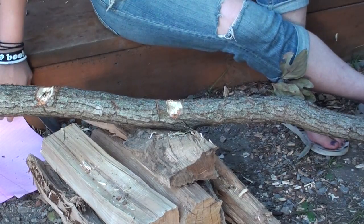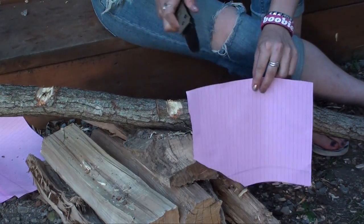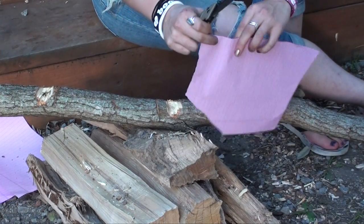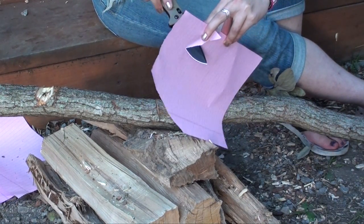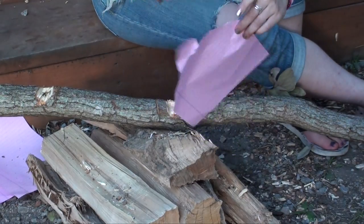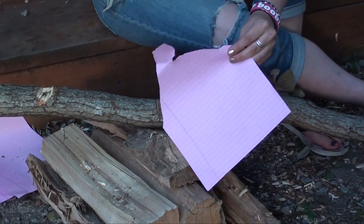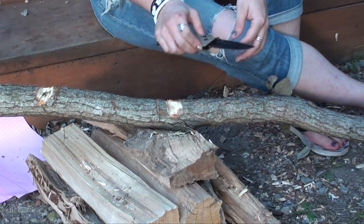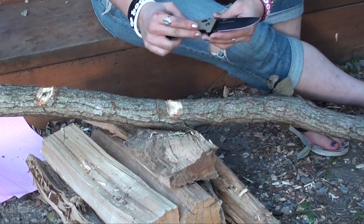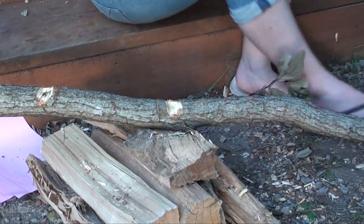Now I'm going to take that same piece of paper I had before and do the same cut test to see how the edge was maintained. Again, clean cut — clean edge. So even though it's not designed to be a super fine cutter, it does hang on to that edge for a good long time.